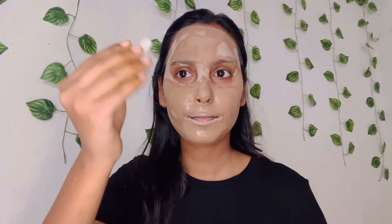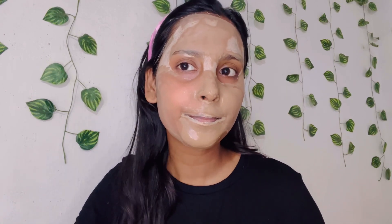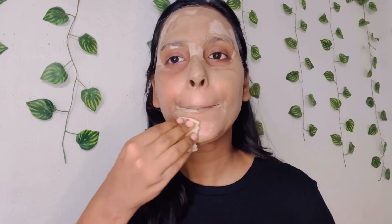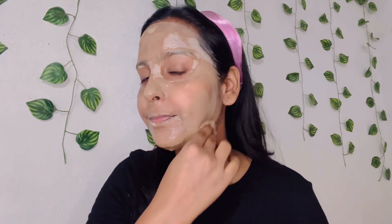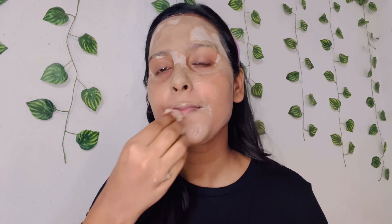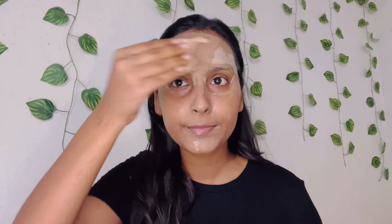I have reviewed all of the products and now I'm removing it with cotton. You can see — if you notice carefully — there's a visible glow on the face. This is not from just one or two uses; if you use it continuously you will see a visible change and get glowing, flawless skin.